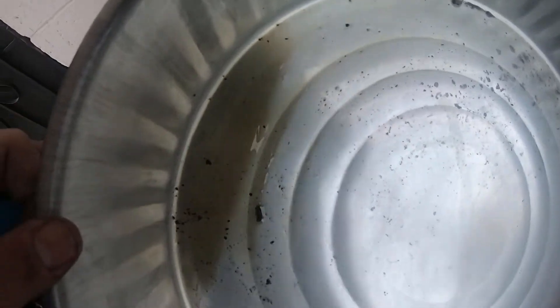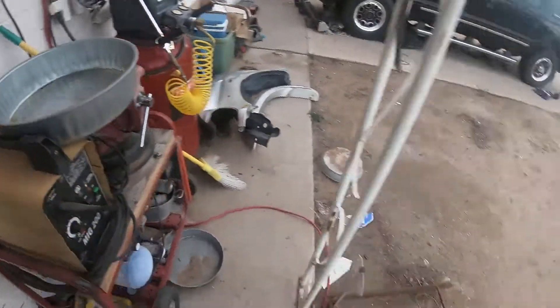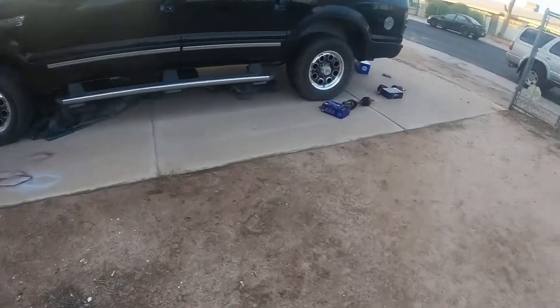This diff fluid is actually extremely clean — it's hard to tell — but it's extremely clean, brand new diff fluid from what I could tell, that I ended up dumping out. I can smell that it is Lucas diff fluid.